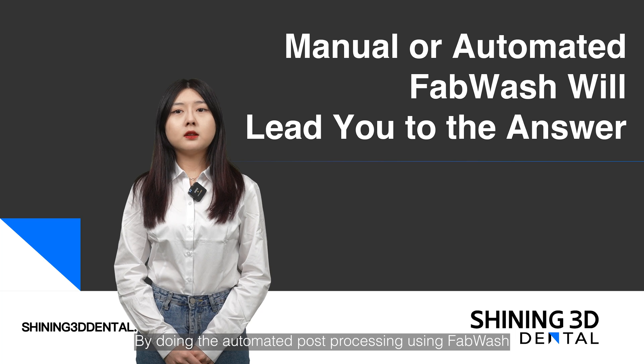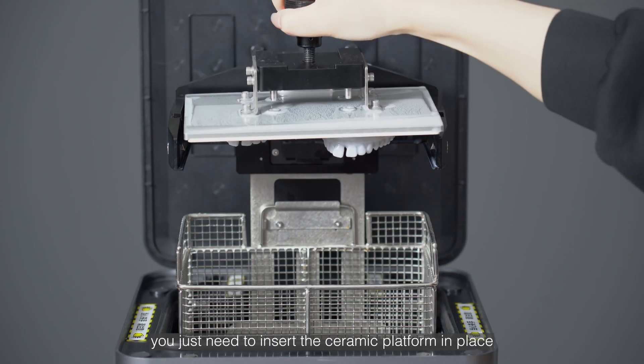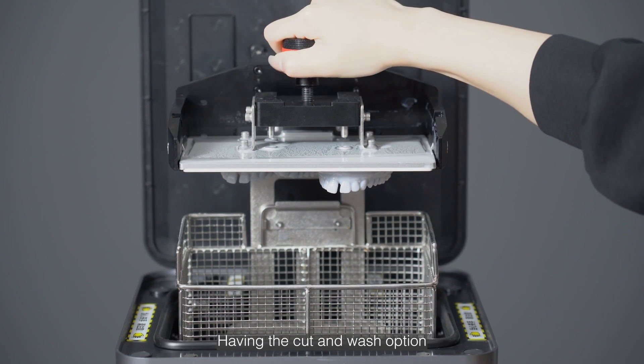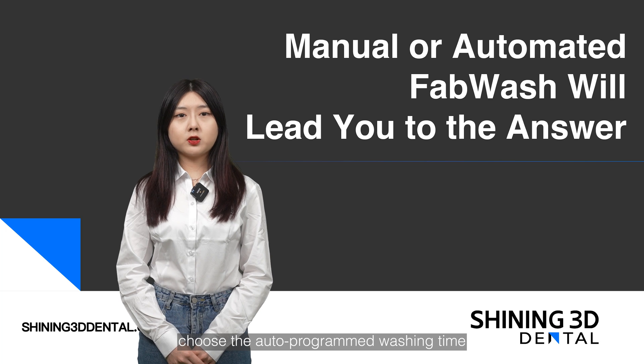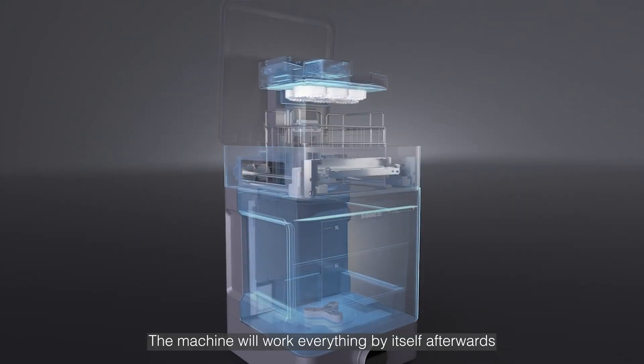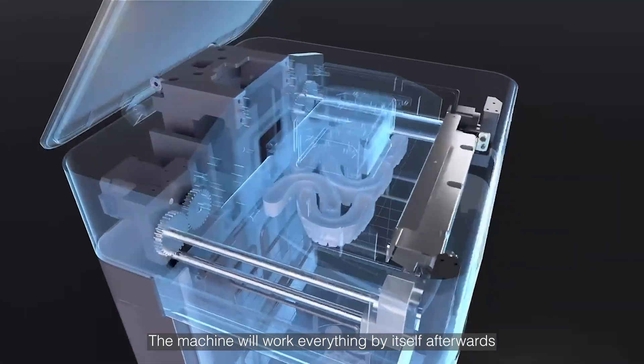For automated post processing using FabWash, you just need to insert the ceramic platform in place. With the cut and wash option, choose the auto-programmed washing time by selecting the different type of resin. The machine will handle everything by itself afterwards.